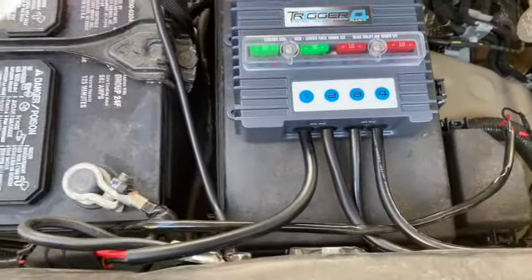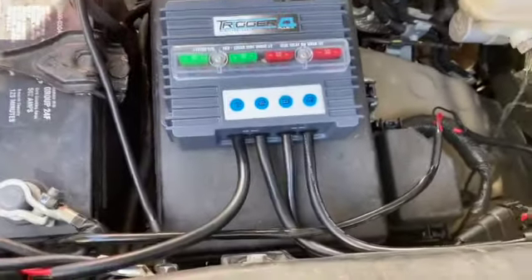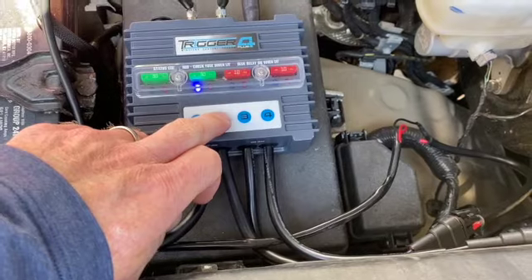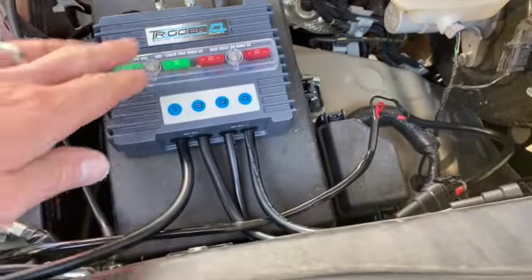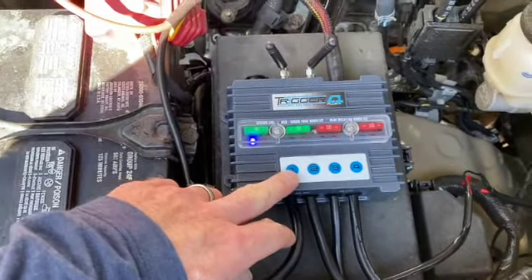I'm still trying to get some of the wiring straightened out — both harnesses were really long so I need to cut those back. I just wanted to make sure everything was hooked up and working properly before cleaning it up. It's also kind of neat that you can turn the lights on right from the control box if you're under the hood and want to test them.